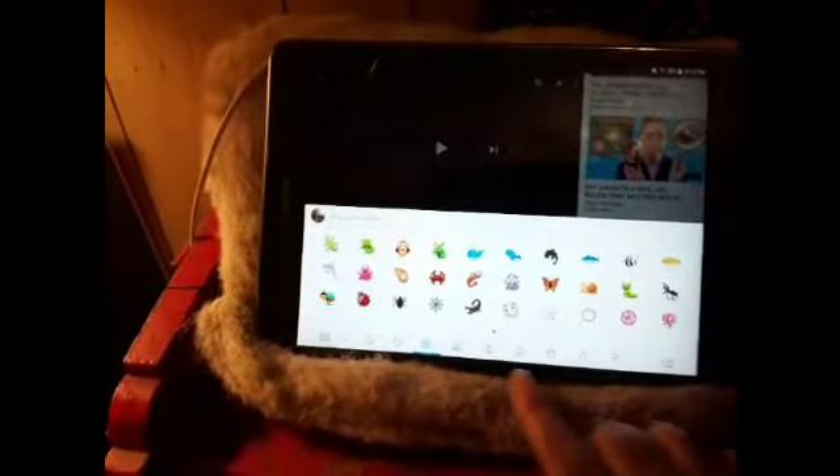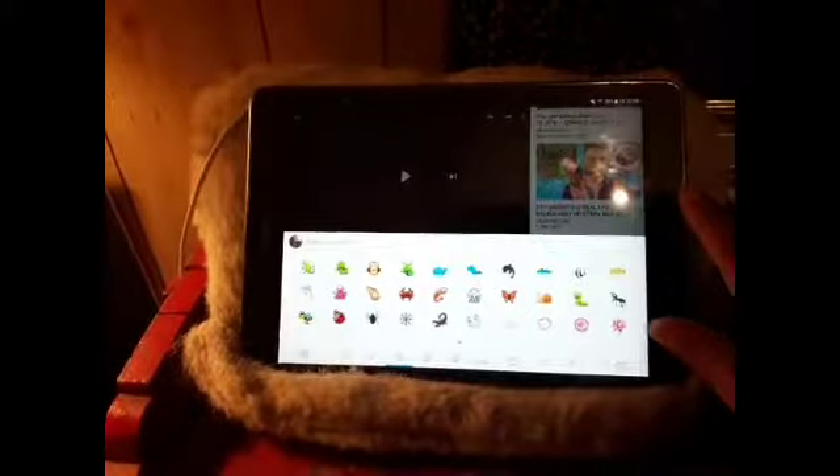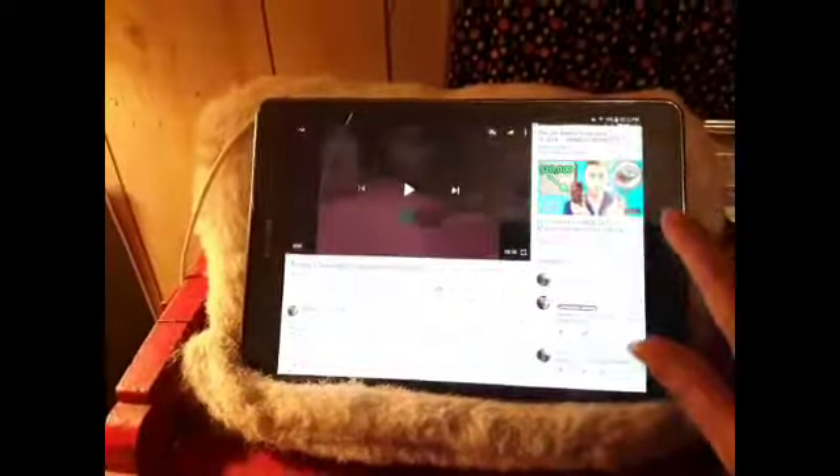It does not have it down here at the bottom either. Well, that's just not right. Let's see if he turns up the volume — if that'll work.